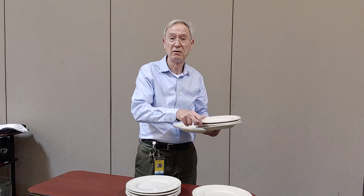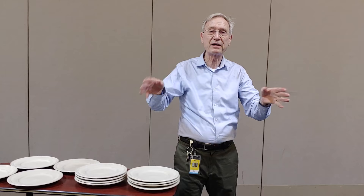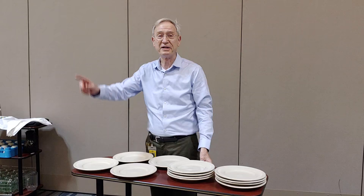It's a technique that flows into all aspects of table service. With that, thank you very much. Please practice to carry four plates — at least three. Thanks again, and I'll see you in the dining room.